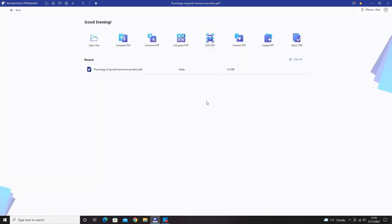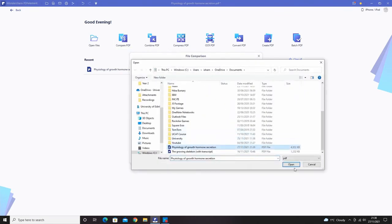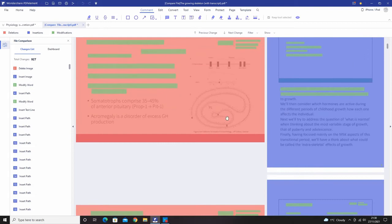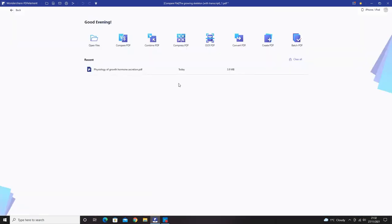Back on the home page, recently opened documents are easily accessible. The compare PDF feature is really useful for comparing two versions of the same file where you've made changes. I'll demonstrate with two different files — in red it shows deletions, in blue or purple it shows insertions, and green shows modifications.